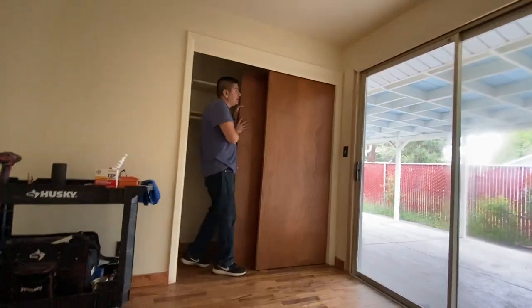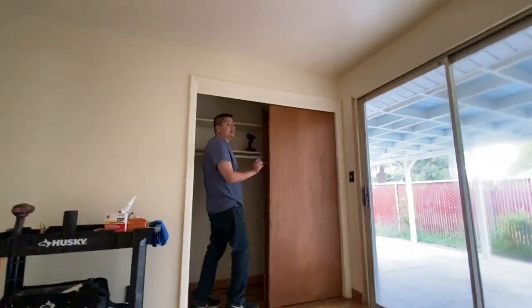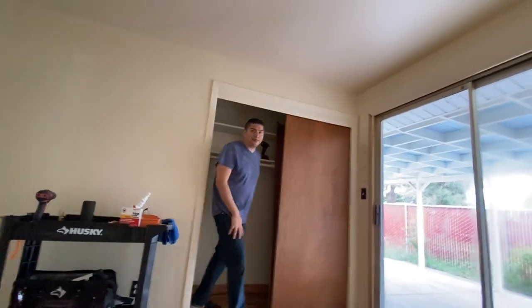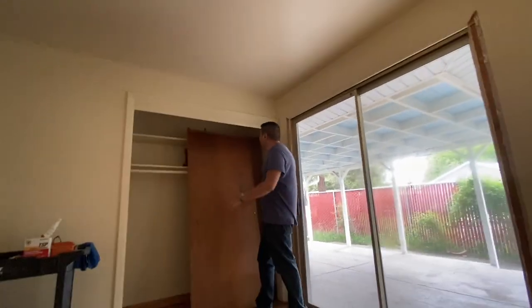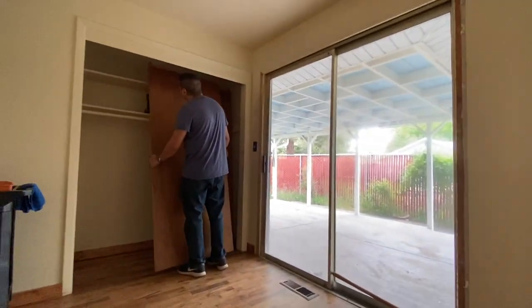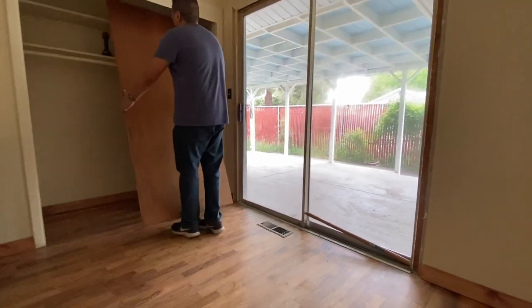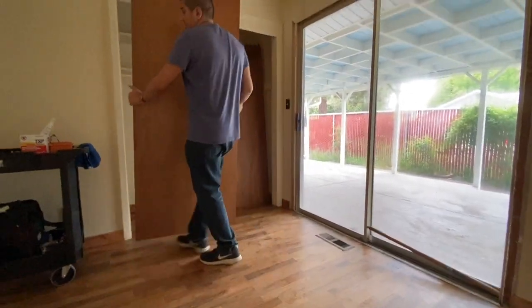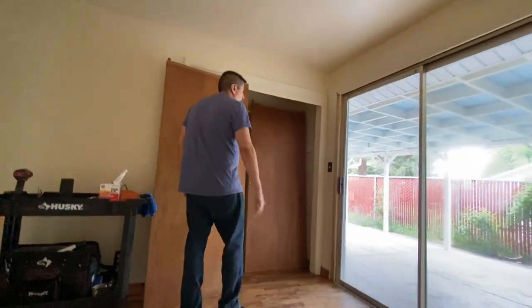The first door just kind of slides up. I can't remove it until the other one's out of the way, so I'm gonna remove those screws as well. Both doors are down now — you've got to be careful not to stretch it forward or hit the top, but it'll just slide out to the bottom. You've got to come in tilted.